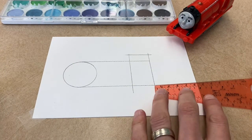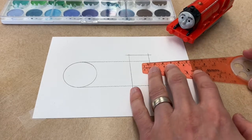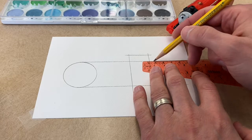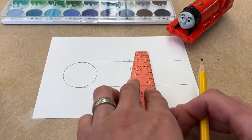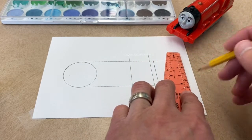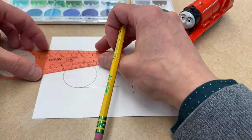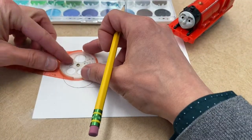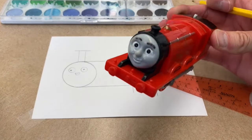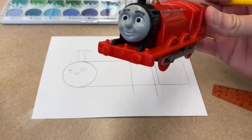I think this time I'm going to include James's tender, because some people in the comments have been curious about where the tender is. I don't really know what to say — I just didn't draw them before — but this time I will. Tender, baby! What do you think, James? Yes, yes, I can see it. There's my tender. Very good, very good, keep going.